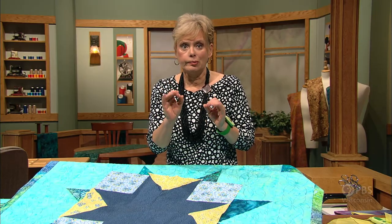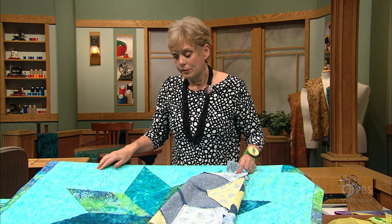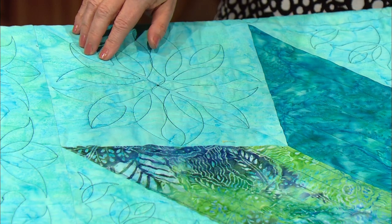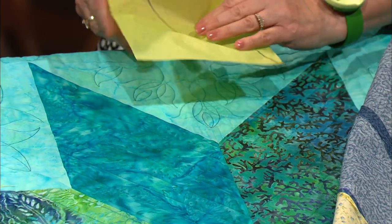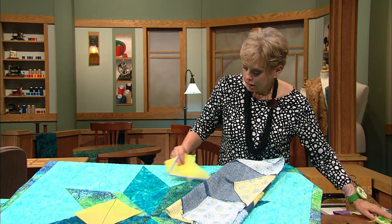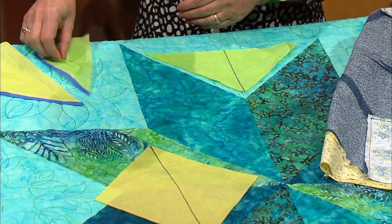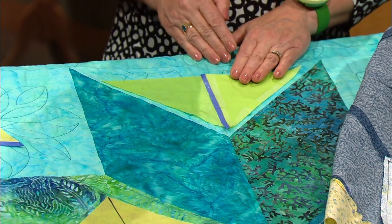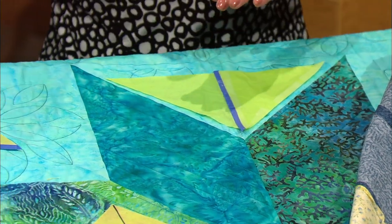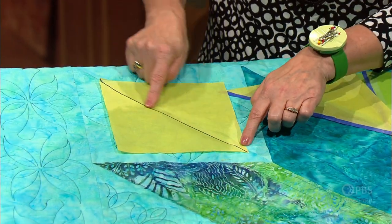If you'd like a streamlined technique, we're going to sew all straight seams. To do that, I'm cutting the square in half diagonally, and doing the same thing with the triangle — cut it in half diagonally. So if you have a pattern at home, you'd cut the triangle in half, but then you need a seam allowance added to the edge where the cut was made. Here is the square that has been cut diagonally, and a seam allowance is added to that side.